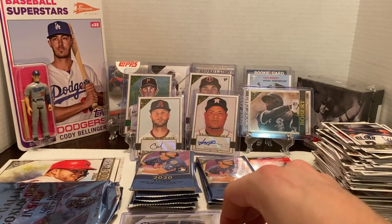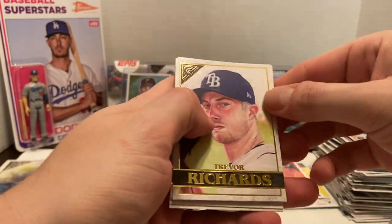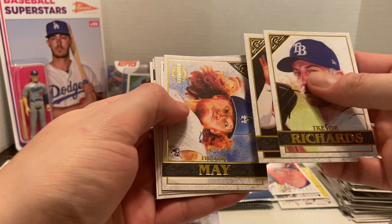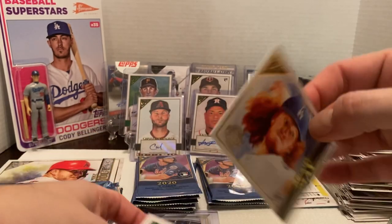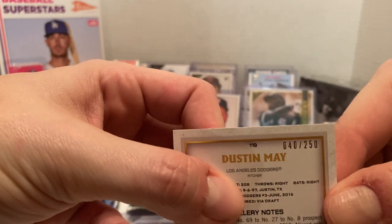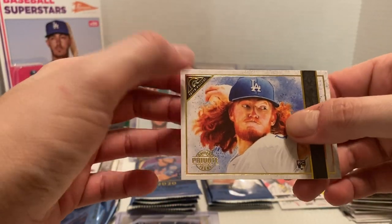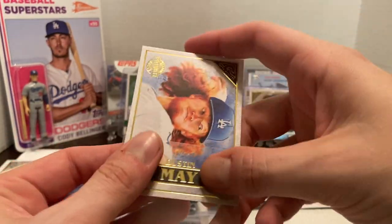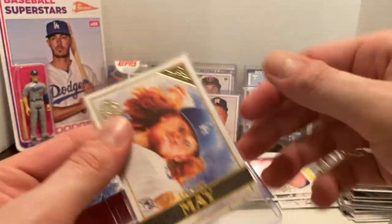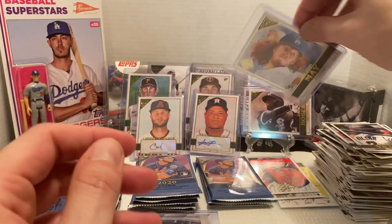Still looking for a Bo Bichette base — we have not come across it. We have Trevor Richards, Upton again, Dustin May — that is a private issue, numbered 40 out of 250. Private issue of Dustin May. Being a great rookie pitcher for the Dodgers, he'll be something special in their starting rotation. I know he pitched out of the pen this postseason, which a lot of teams are doing with players. Then we were able to get the Modern Artist of Yelich — sharp-looking card.